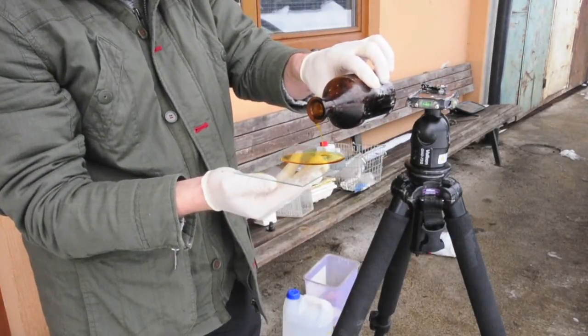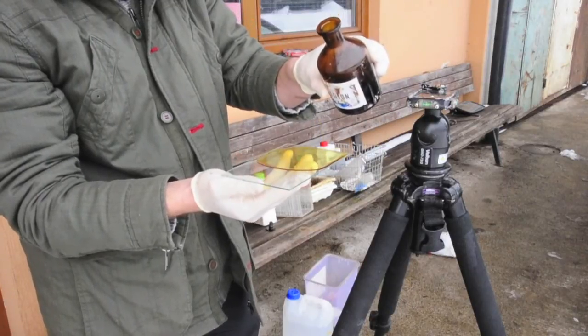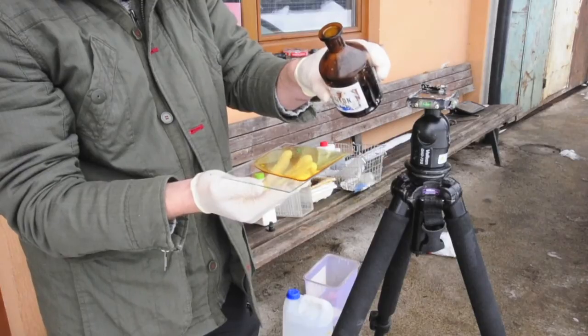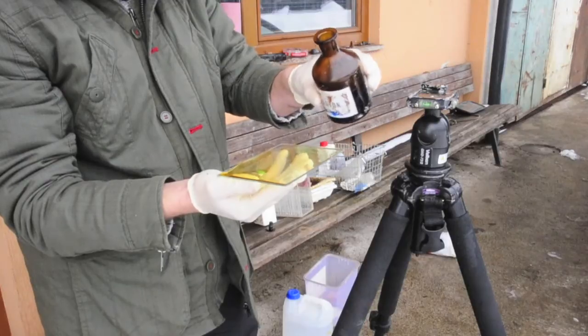Working at zero degrees Celsius is not so difficult actually. First thing you need is a winter collodion which has a solvent of ether — let's say 15 up to 20% — so it dries easily and quickly.